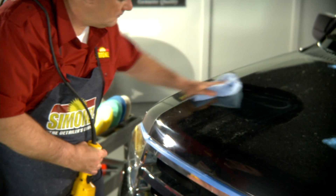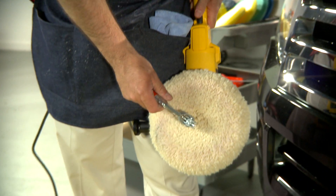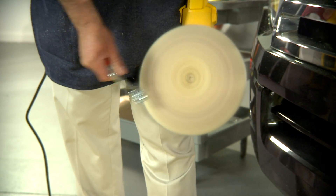Al terminar de aplicar el producto, debe pasar un trapo por el vehículo para inspeccionar el trabajo. Siempre que termine de usar una almohadilla, debe limpiarla para que esté preparada para la próxima vez.